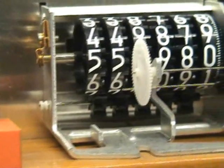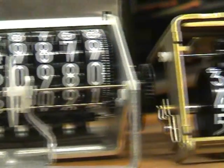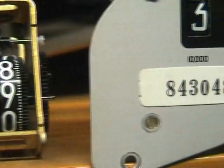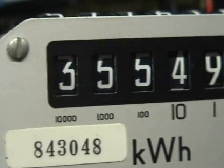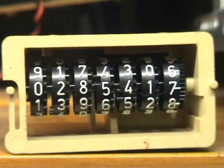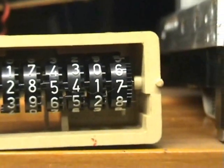They are made in different sizes, shapes, and different designs. You can have a look at how the actual thing works — how one number brings over the movement to the next number drum.